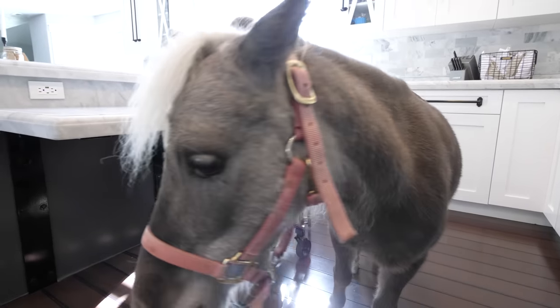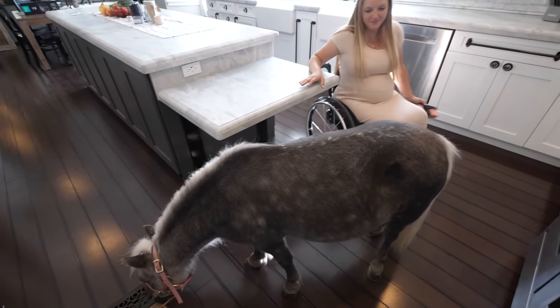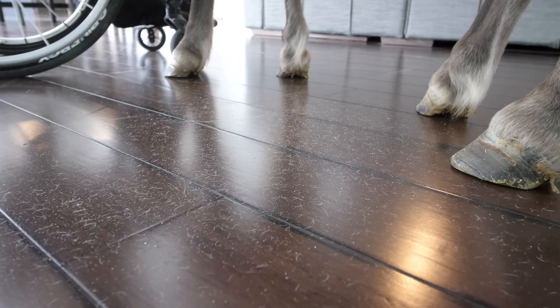One thing I like is that the pet hair pickup on the X8 has improved by over 57% from previous models. We don't have any dogs or cats, but we do have a miniature horse that has a lot of hair. Now we have a sufficient pile of pet hair to test out the RoboVac X8.